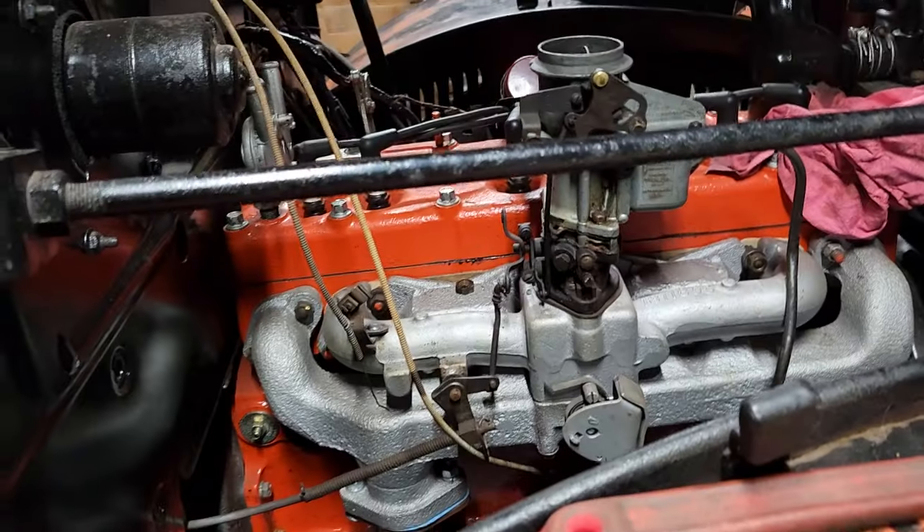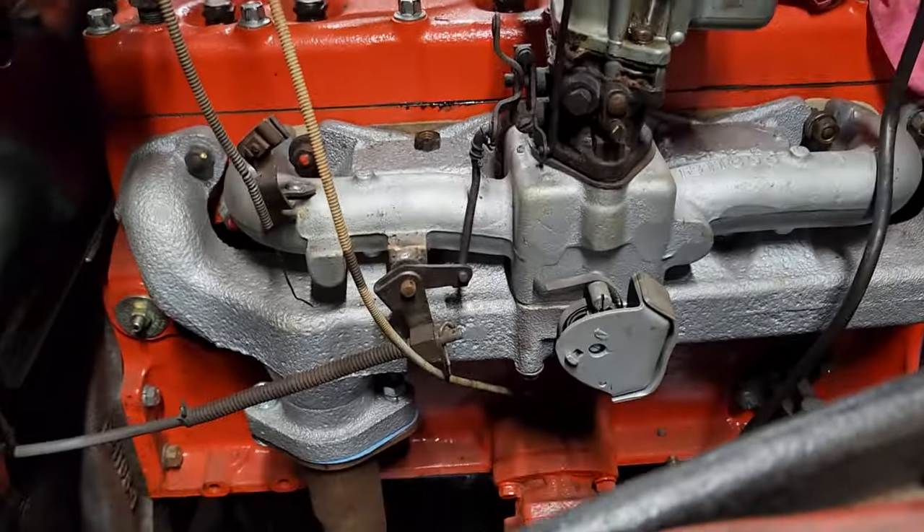Hey guys, working in the garage tonight doing some work on the Power Wagon. It's just the little things tonight, like it has been for a while.